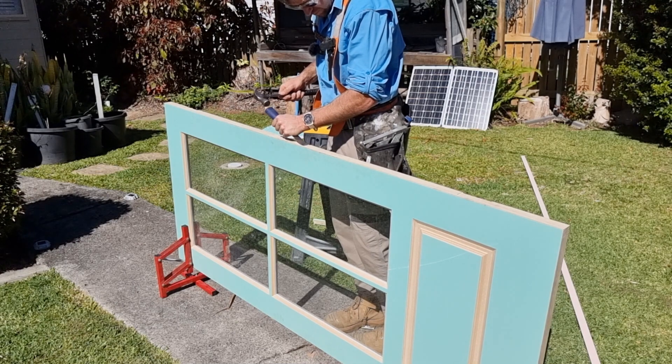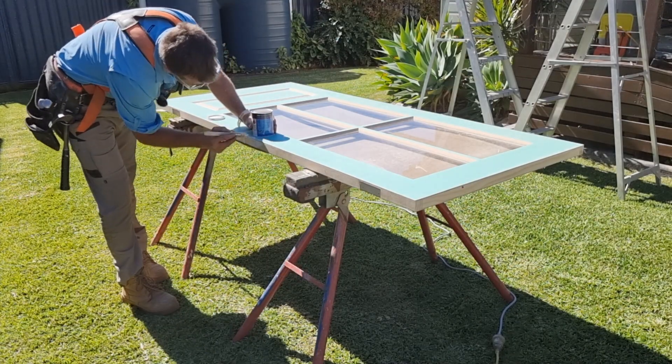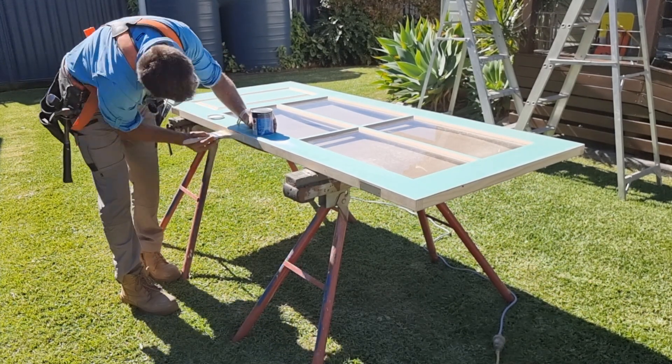All my hinges are routed out on the door. I'm now going to go around and paint all four edges of this door, plus I'm going to paint my hinge mortises on the jamb.